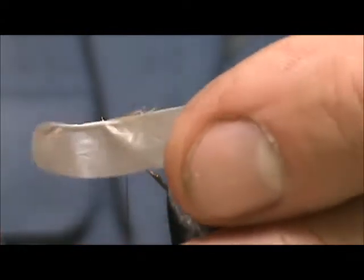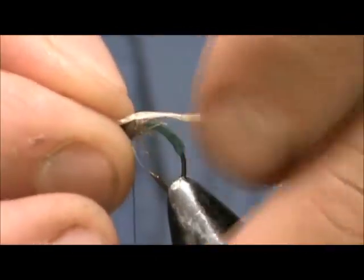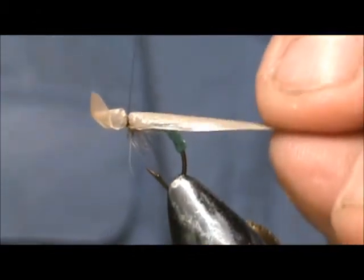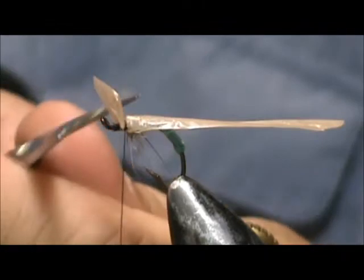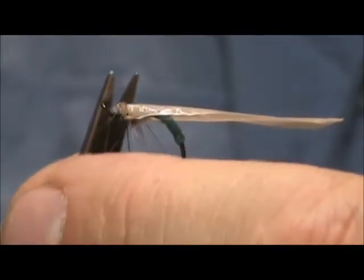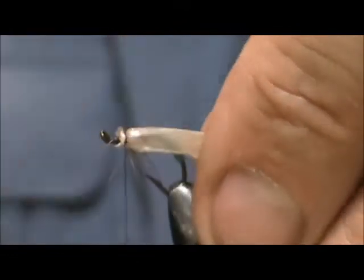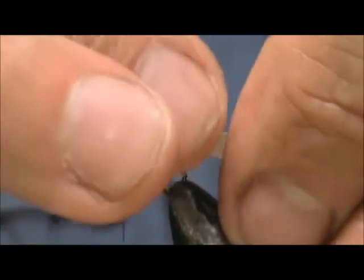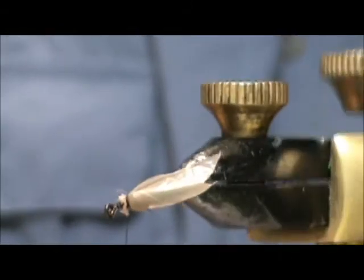Now I'm going to take a piece of grocery bag. This imitates the wings of a caddis laying on the surface really, really well. I'm going to tie this in right on top — this piece is about three-eighths of an inch. Secure that and remove the excess from the front. To cut it to length, fold it down the body — you want the wing to be about one and a half times the length of the body. Cut it at an angle going back and you'll have a nice double wing cut there.